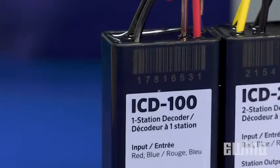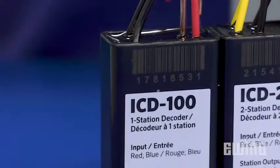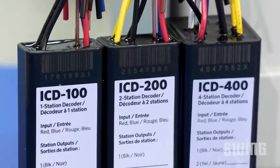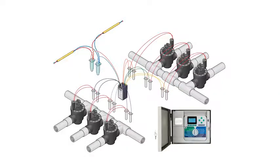Each decoder has a unique serial number that is programmed into the controller in order to distinguish it from the others in the system. Also note that most manufacturers offer decoders in multiple station models. So, if you have a group of valves in one location, you can control more than one of them with a single decoder.